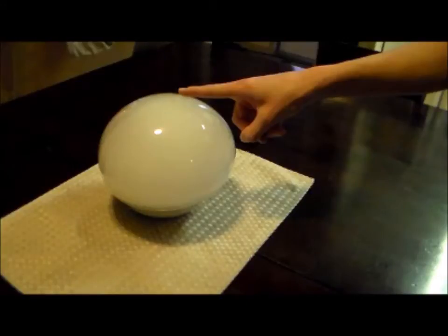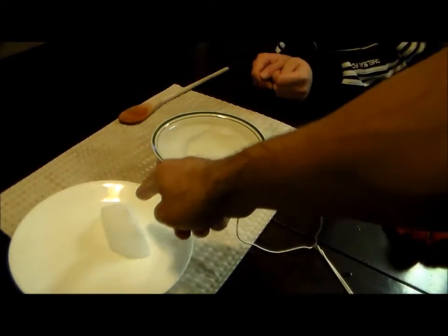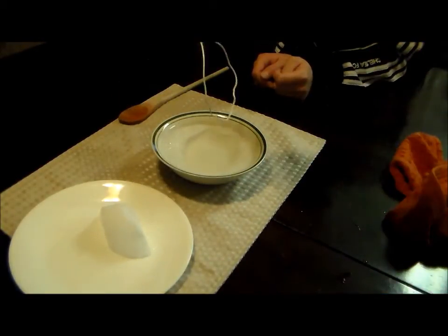Today I'm going to show you how to make some dry ice bubbles with water and dish soap — a pretty easy way. So what you need is a piece of dry ice, some soapy water, and a small bowl. I'm just using a hanger here.